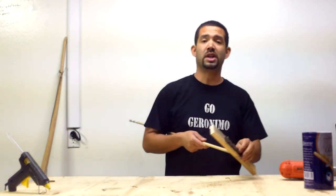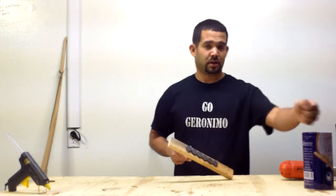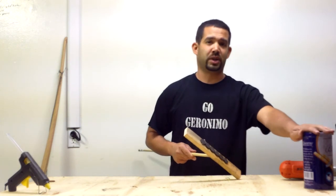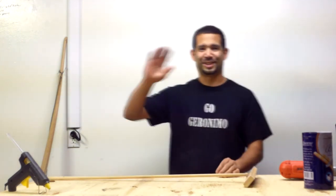Thanks for watching Gojeronimo. Click like, subscribe, share my videos with others. Don't let this genius be wasted — just kidding. Thanks, bye bye.